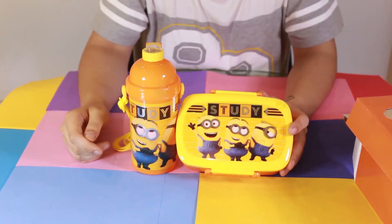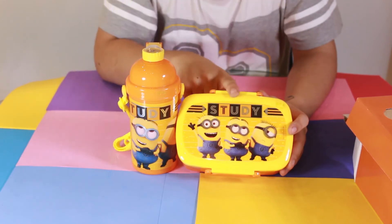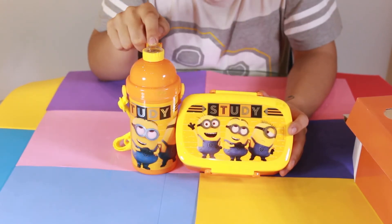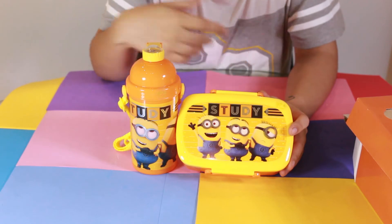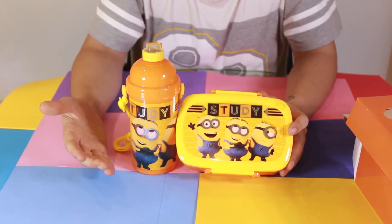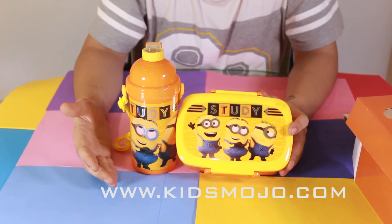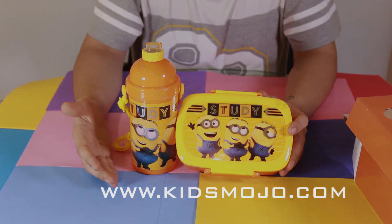Alright parents, you definitely want to get your kids this combo pack — the little lunch box and the water bottle — because everyone's favourite is the Minions. This is available on the website which is www.kidsmojo.com. Sure to see you next time!